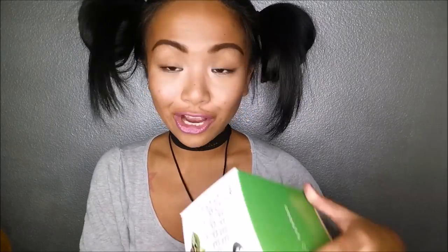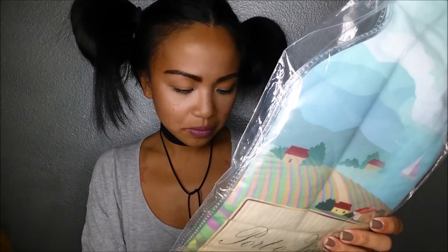Oh, it has that new smell. This is by Cook FX — it's a coffee dripper and stand. I have a crap load of stuff. This is a Porto Wino leak proof bottle travel protector for all you wine people out there — very interesting. It actually comes with two and you can go ahead and put your bottle of wine in it.